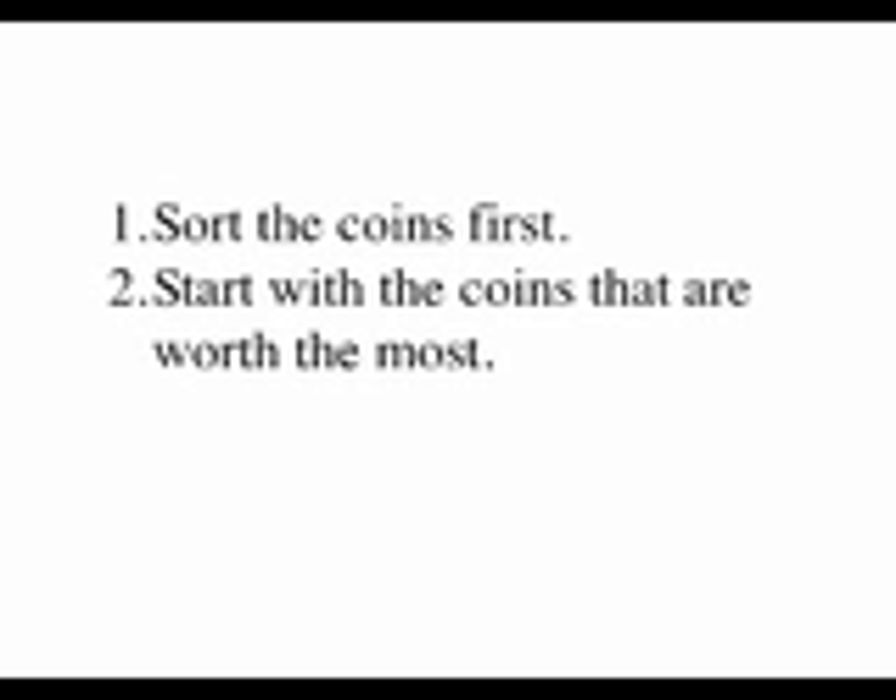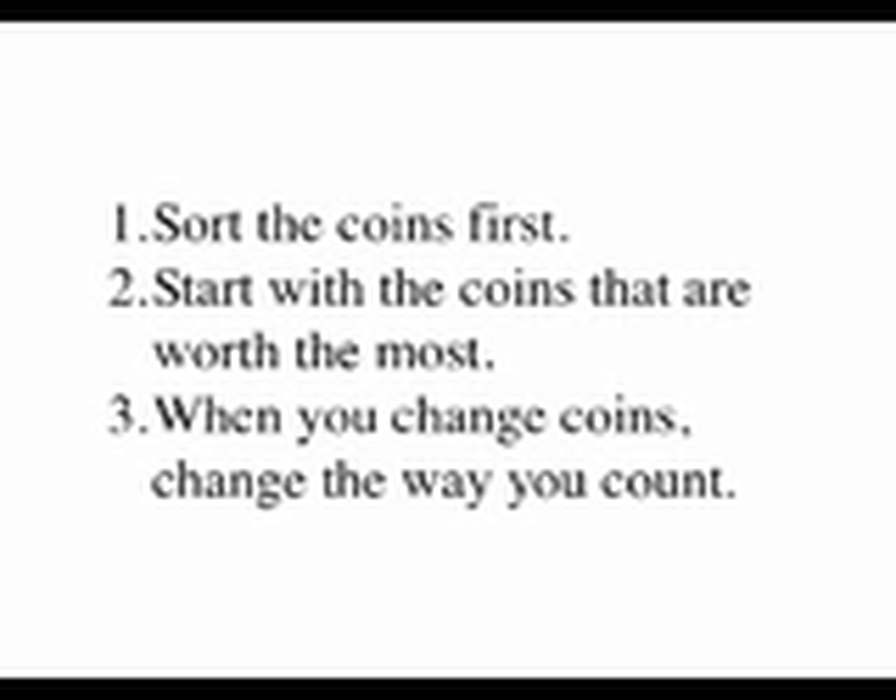Next, start counting coins that are worth the most. That means count quarters first, then dimes, then nickels, then pennies. Finally, remember that when you change coins, you have to change the way you count.